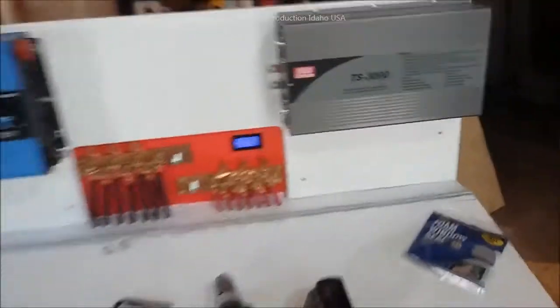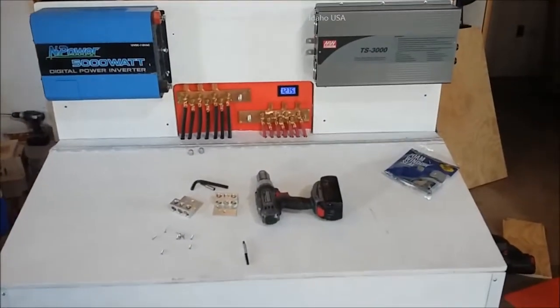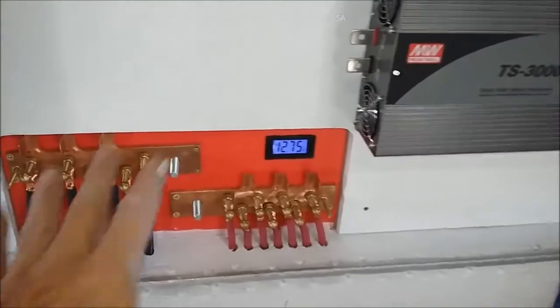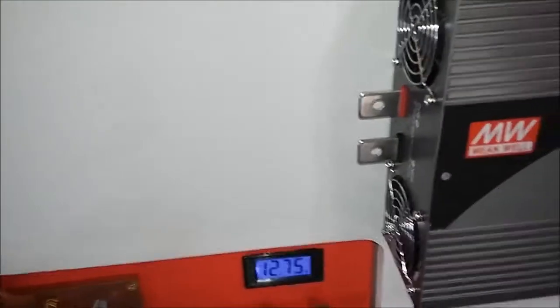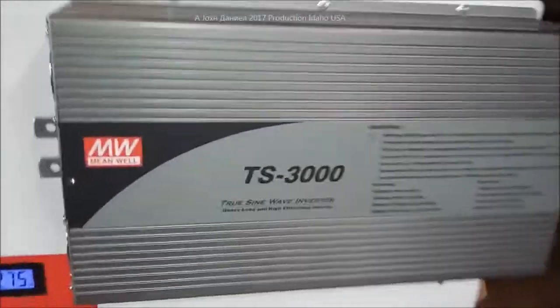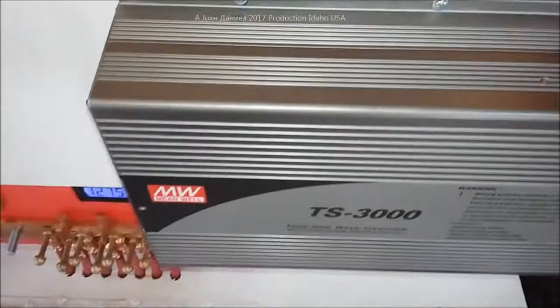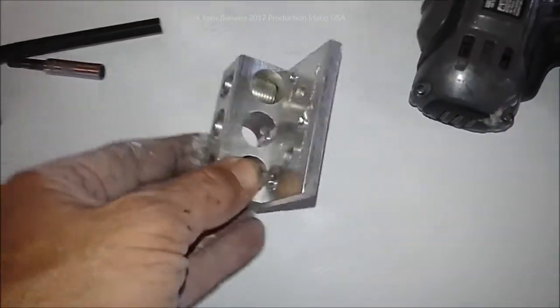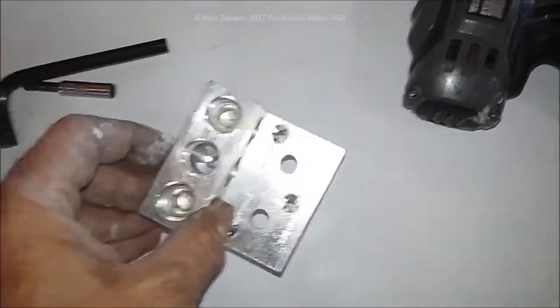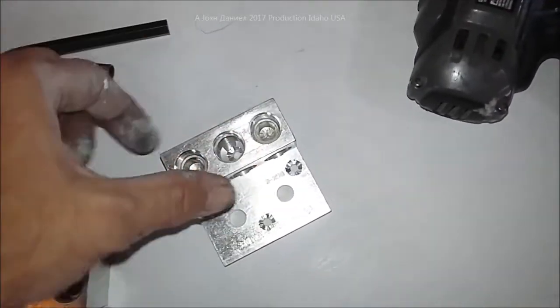My inverters have been mounted — you can see what they look like. These are big ones, and I've been running a system very similar but a little smaller on the same components. Here's the big Mean Well TS3000 — it's a big inverter. There is the InPower as shown in the beginning. Right now we're using this aluminum just as a clamping mechanism so the copper will run through it and be clamped.